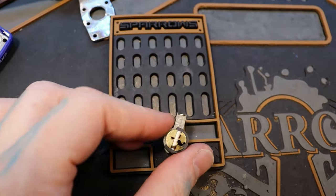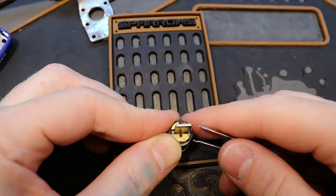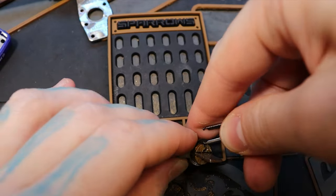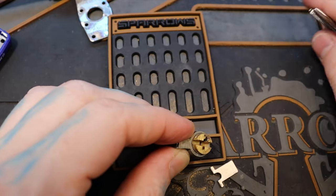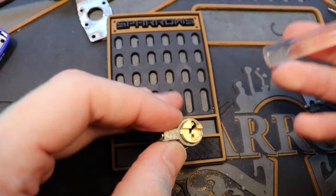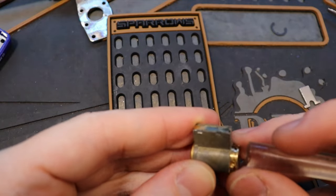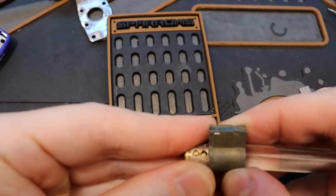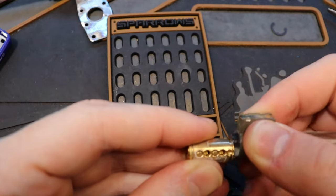So let's go ahead and remove our C-clip. Cool, tailpiece came right out. And our follower. Let's turn it a little bit to make sure we don't drop a driver in that little crack there. There we go.